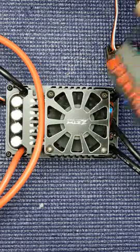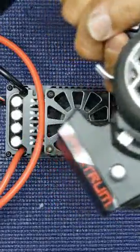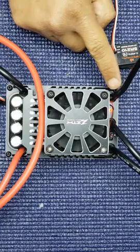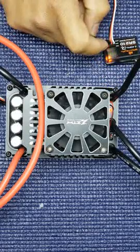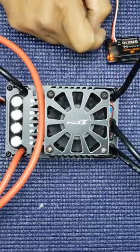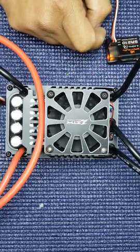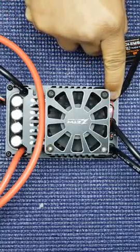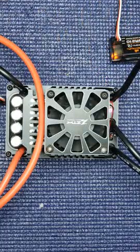Press full throttle until you get the solid light. Then put it in reverse until you get the solid light. Then leave it in neutral until you get the solid light. Then just press for short on the ESC.